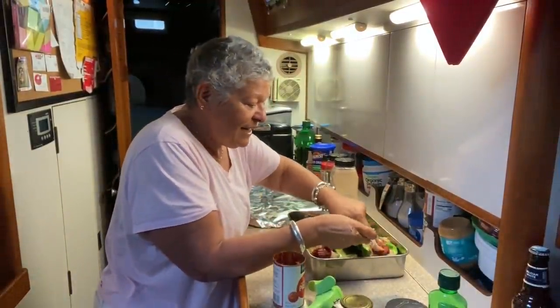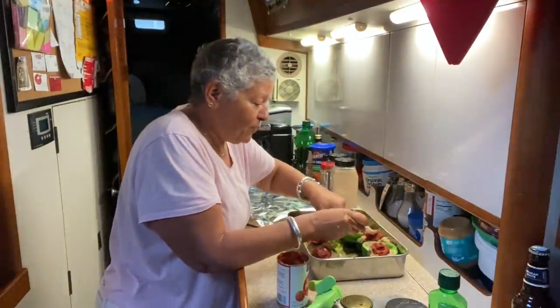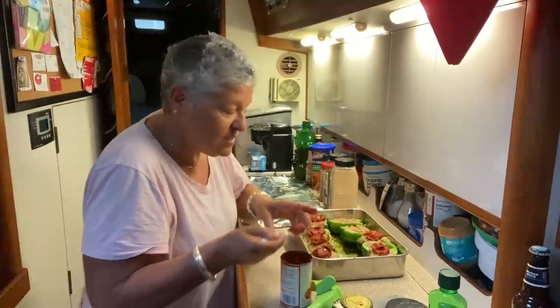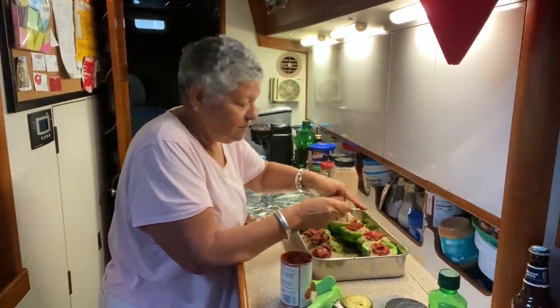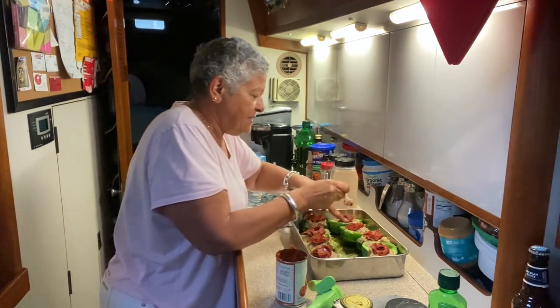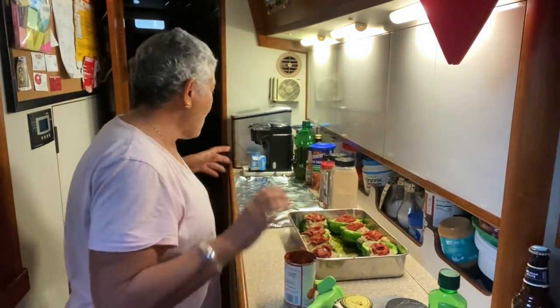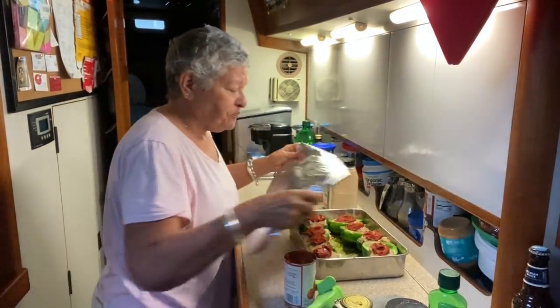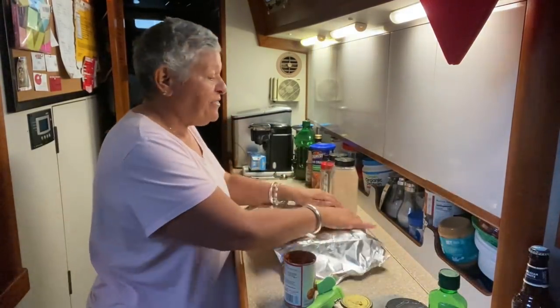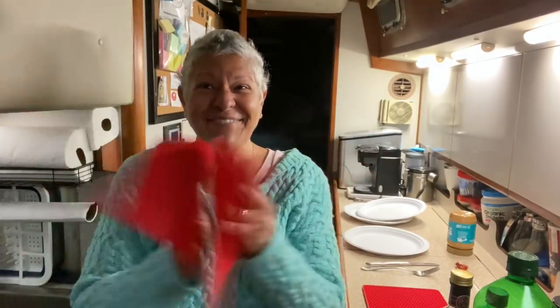These are almost looking like Christmas stuffed peppers, which is cool. I'll cover them and put them in the oven for about an hour at 375. I'll meet you back here for the big reveal — don't go away.